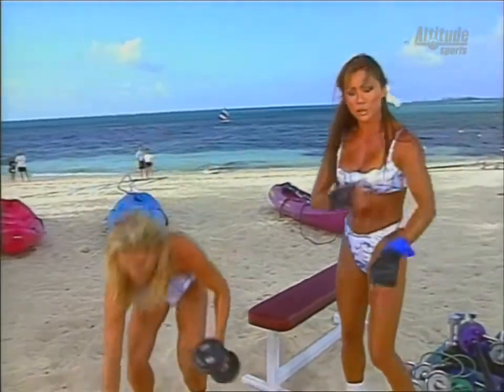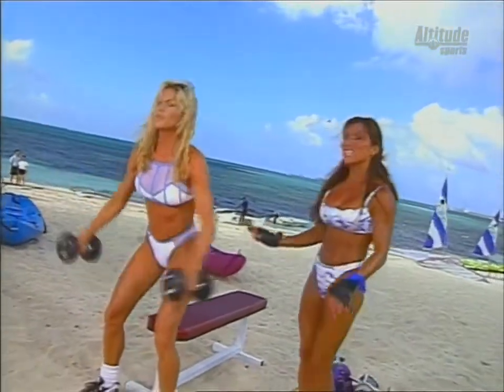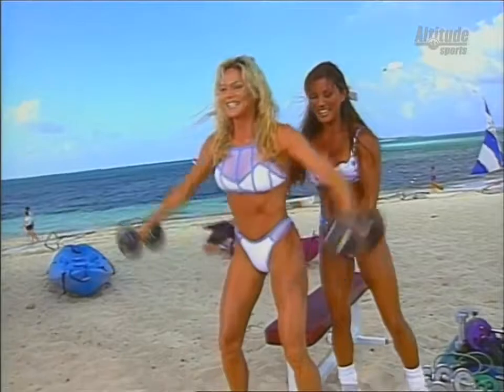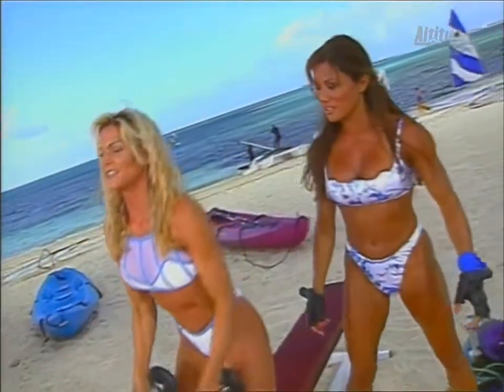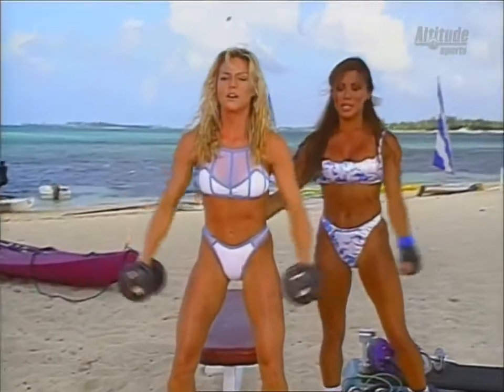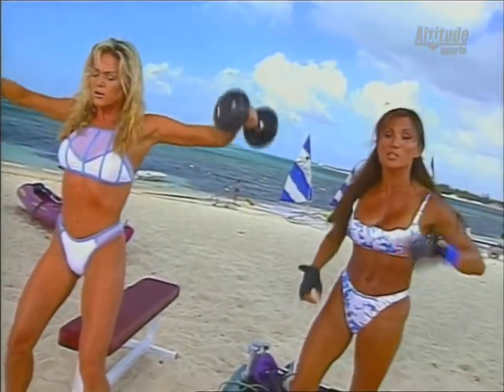Now we're doing an exercise for the side area of the shoulder called the side lateral raise. Doing this exercise seated is a little bit stricter. Standing, you can use a little bit of momentum to get the weights up, which helps. It works the side area of the delts right in here. She's holding it for a count at the top, tipping the thumbs down just a little bit. This is a great exercise — it will really help with the roundness I'm lacking. You can look at your body realistically and figure out what little changes you'd like to make and pick the most effective exercises.